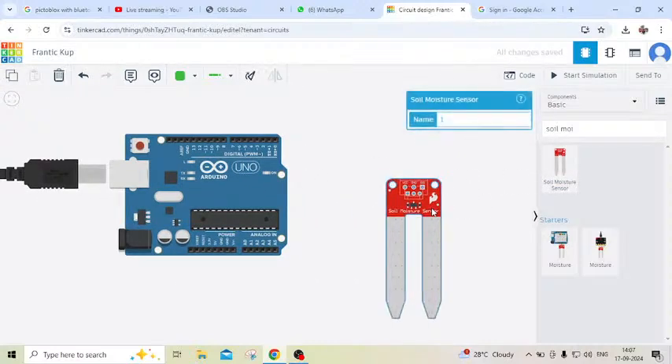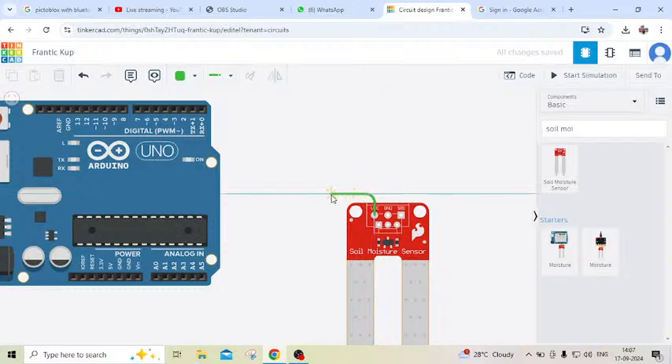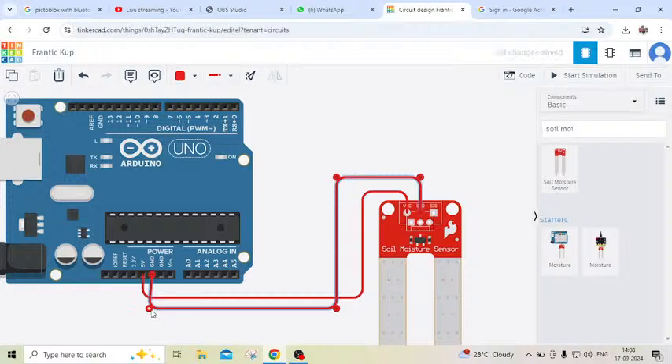Now we connect the soil moisture sensor to the Arduino. In the soil moisture sensor there are three terminals: power, ground, and signal pin. The power pin connects to the 5V of the Arduino — directly connect to the 5V. I have connected the 5V and also made the wire color red. GND connects to the negative terminal of the Arduino. Now it is connected to the negative terminal of the Arduino.